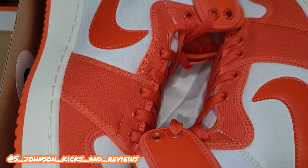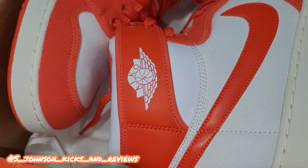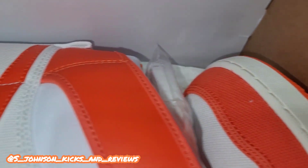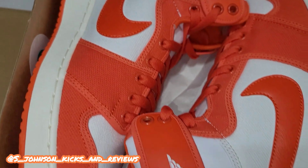Here are the beauties right here — that Rush Orange is pretty popping. You can call them the Syracuse colorway. It's a nice colorway, I'm not gonna lie. Not really a fan of the shoe but I'll definitely give y'all the up-close look.